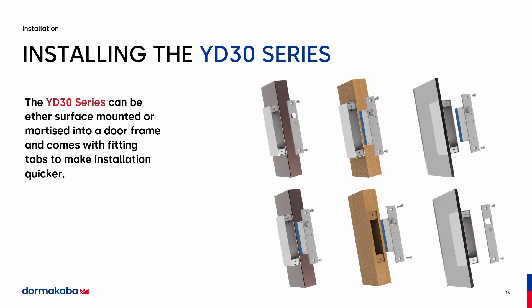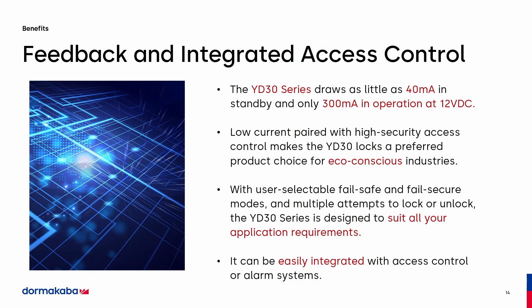The installation for the YD-30 — what makes this lock another interesting feature is that it can be surface-mounted or mortise-mounted. It comes with tabs to make installation quicker. You can also do a combo mount where you mount partly in the mortise and partly in the side mount. This offers continuous feedback to the access control system. We build our locks with a capacitor in them. Every 24 hours, it sends back a health report to the control panel showing the health of the lock. The lock is a tier-one rated lock, which means it's good for one million cycles.